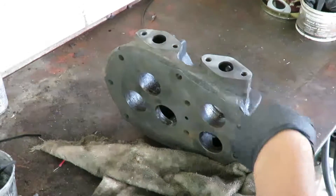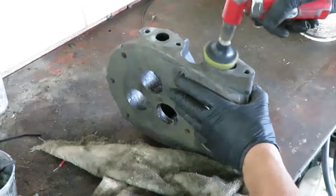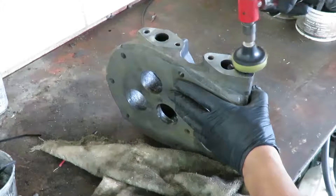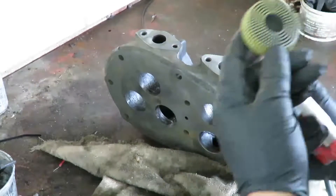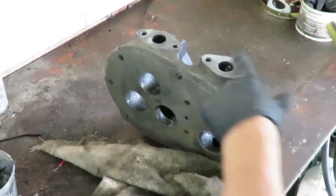I'm cleaning the gasket material here — this is where the intake will go. This is a 3A bristle disc. It really removes the gasket fast and it's a perfect job. You can tell it doesn't take too much time at all.